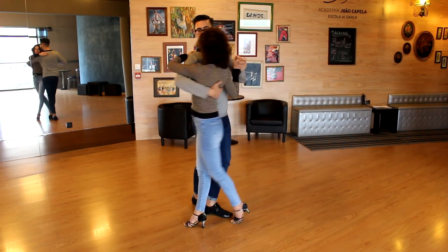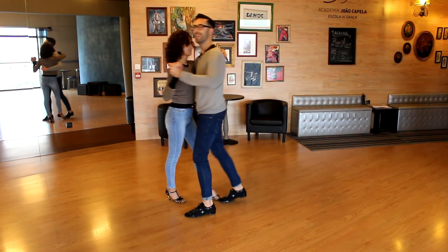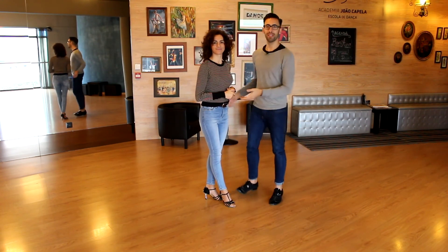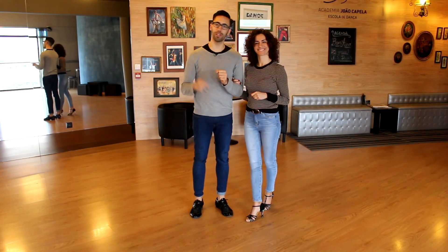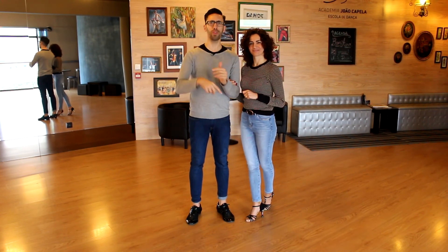One, two — release and hug. Release and hug. Always having this very interesting connection. Hope you enjoy. Don't forget to comment, to share, to subscribe to all our videos — comment and share and everything else.